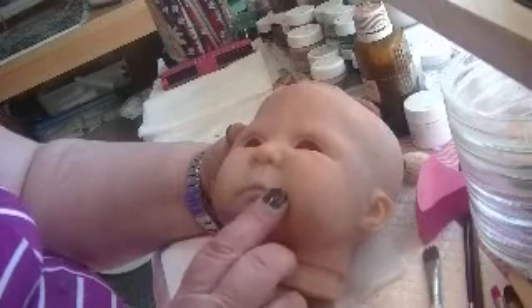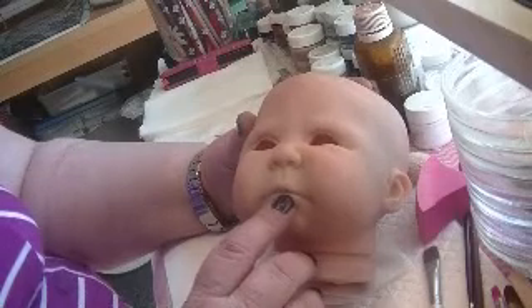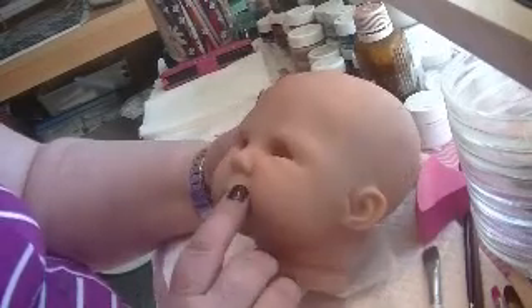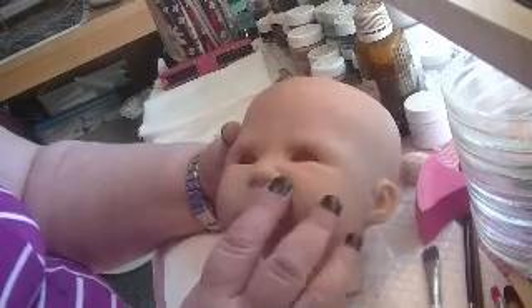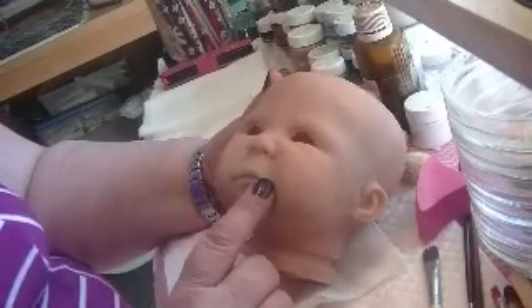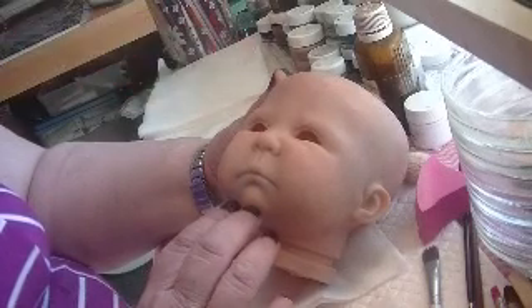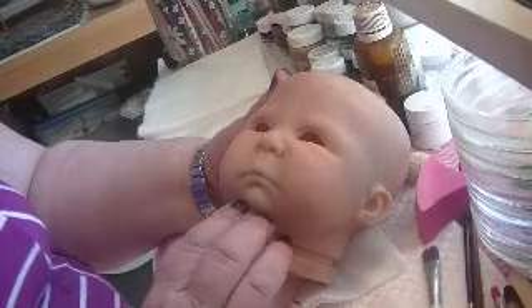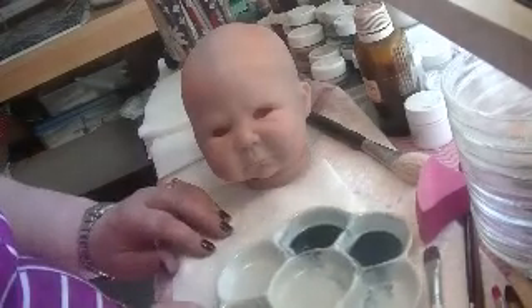The first lip layer was done at the same time the blue was done in certain areas. You can hardly tell — there isn't any visible here or beside the nose, but it's there. The first lip color was blue because everyone's lips, including our own, have blue in them. There's a tinge of blue in everybody's lips — that's what I'm trying to say.